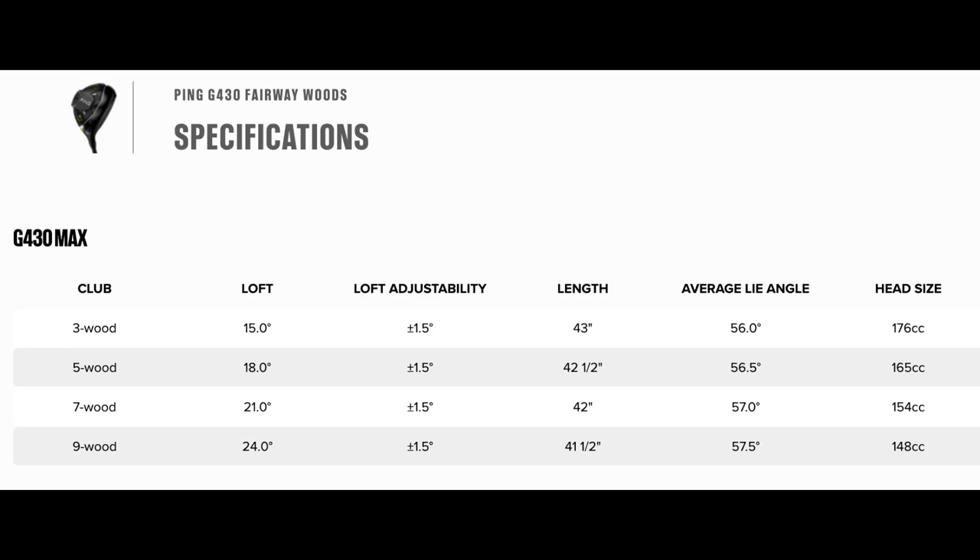I think we've said enough, shown enough, and it's demonstrated purely why I think this is a club you should try. Then keep it a secret from your pals. The other point to mention is just how much variety there is in the fairway wood lineup from Ping this year in the G430. If the nine wood doesn't fit the void in your bag, then have a look at the five or seven wood equivalents and give them a try — because if the performance of this is anything to go by, they've got a winning lineup. As ever, Ping do this incredibly well.